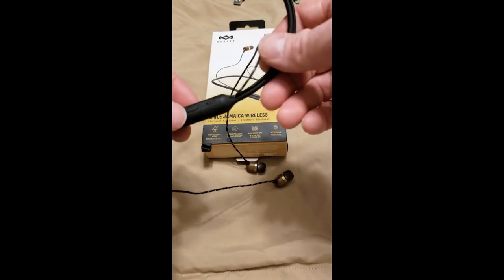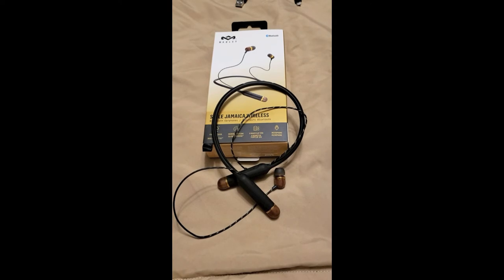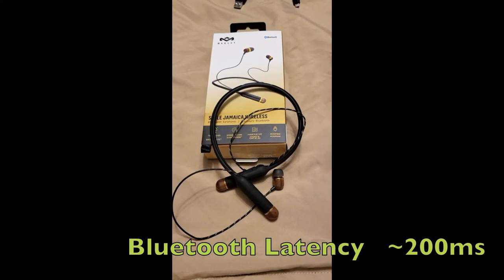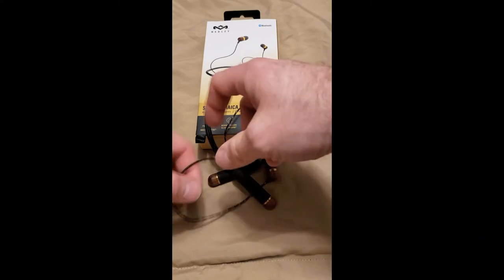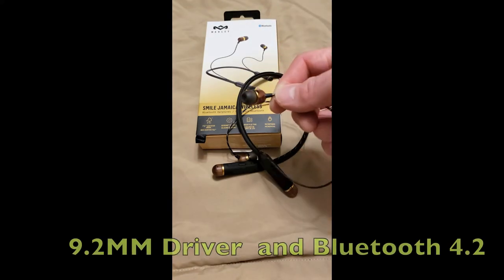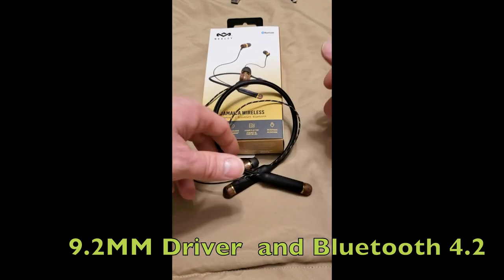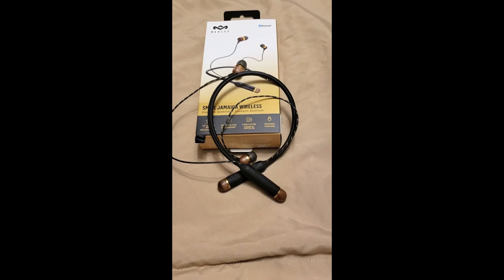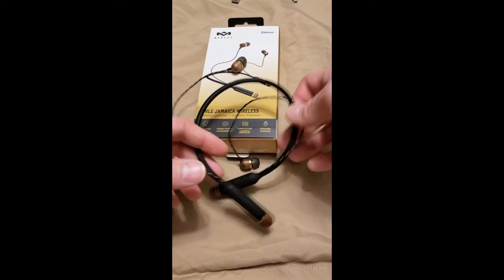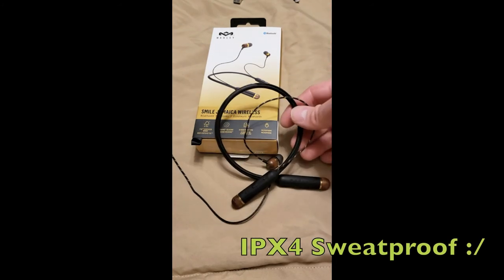Another thing I noticed is there's a substantial delay on YouTube. I think that's just a Bluetooth problem, not specific to this headset. As for specs: they're a 9-millimeter driver and Bluetooth 4.0. The range — I think it's 10 meters — is actually really good. I can go down to the second floor of my house and they still stay connected. I think they're also IP67 waterproof.